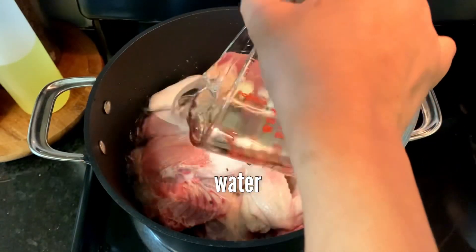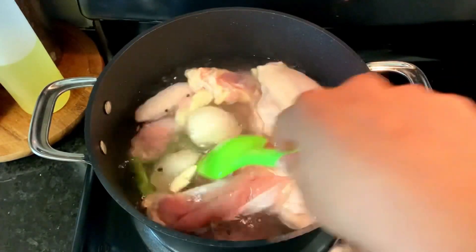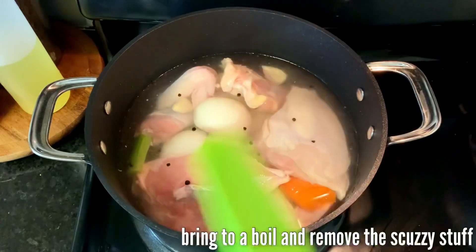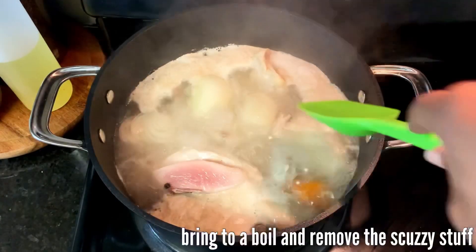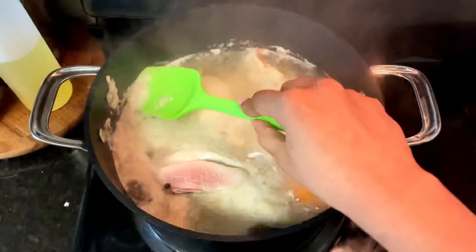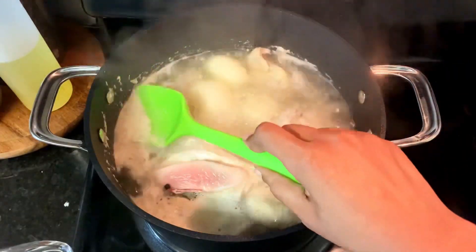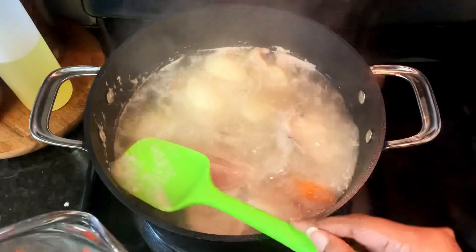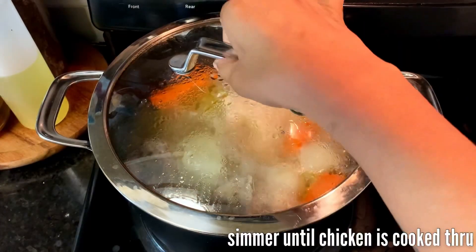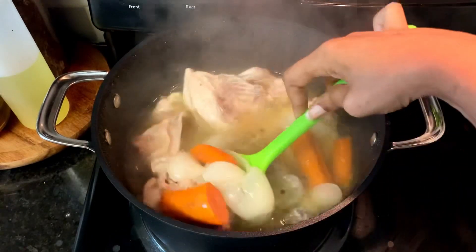You want to cover it with water. I'm using about 8 cups of water, so if you're using a whole chicken, it's okay if the breast kind of sticks up out of the liquid. Bring it to a boil over medium-high heat and skim off that foam — get as much of it as you can, you may need to do it a few times. Then reduce the heat to medium-low.